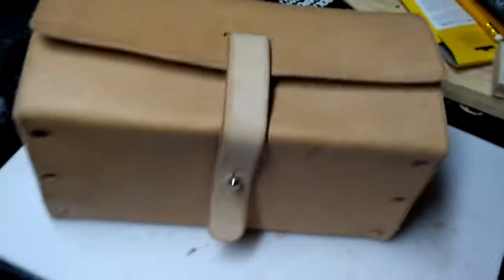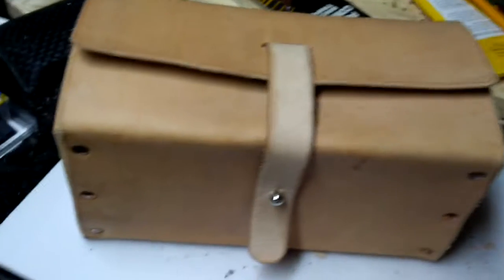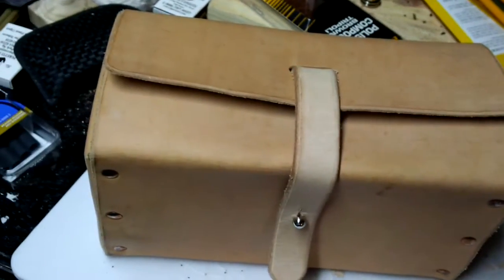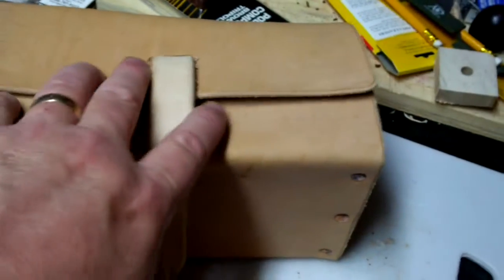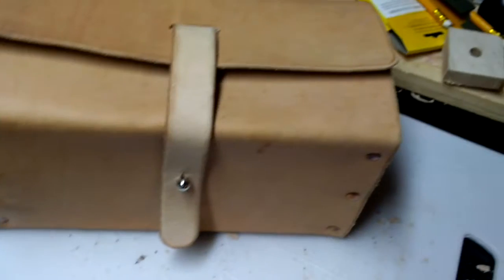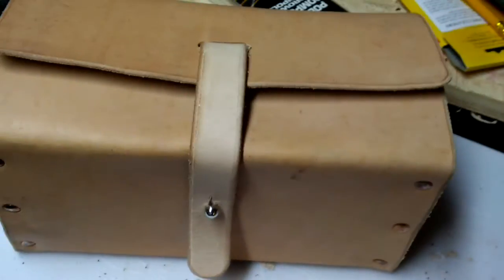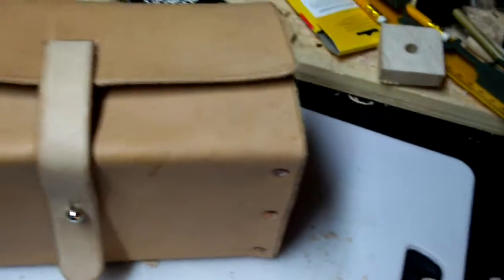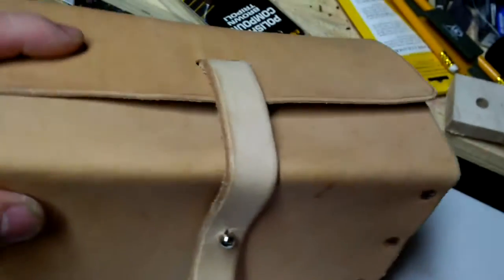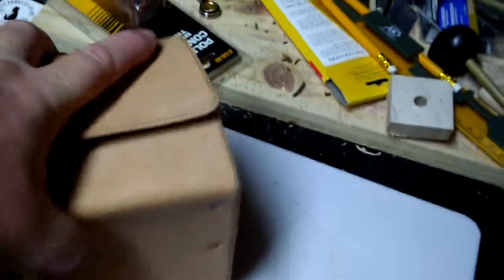Hey folks, it's Dave here again. I was fooling around with an idea a while ago about making a leather box. It's a fun little project but it had some interesting engineering issues to deal with. I didn't know what I was going to use it for — originally I saw it as a shaving kit, but it's too big for that.